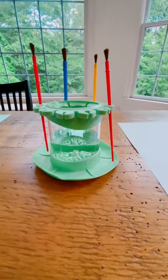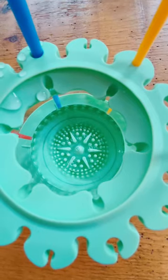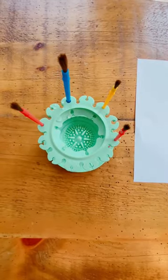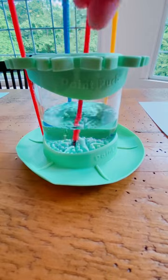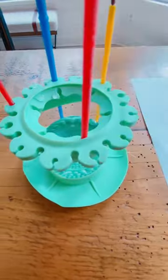The bristle cleaner removes paint without damaging soft bristles. It has built-in brush holders both inside and outside of the cup. It's easy to clean and it's dishwasher safe. Happy painting!